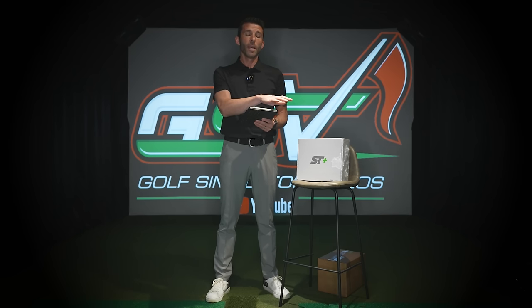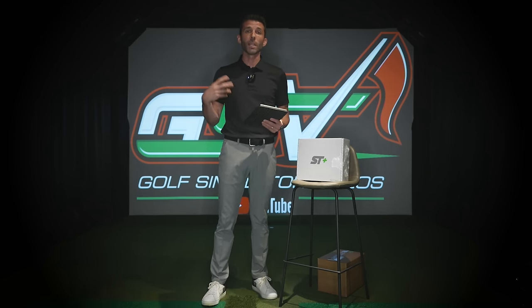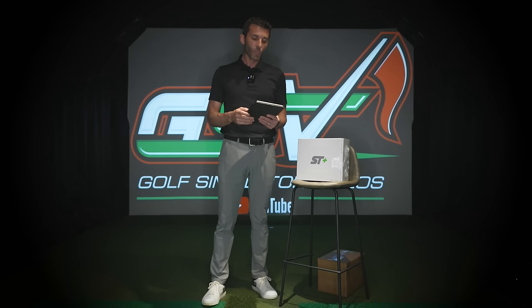If you don't have a launch monitor and you're shopping for the first time, they're actually going to continue selling the original SkyTrak. The new SkyTrak Plus is going to be a higher price at $2,995, but it comes with a lot of new features. Golf Tech actually acquired the SkyTrak brand and they have aspirations to integrate the technology into GolfTech spaces for fitting, lessons, and things along those lines.